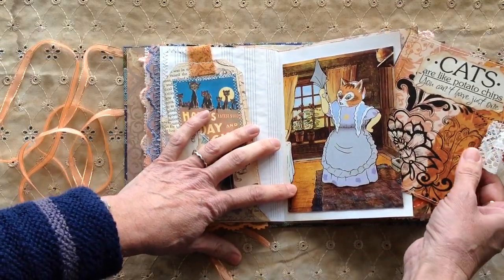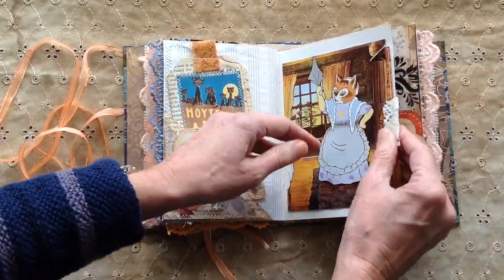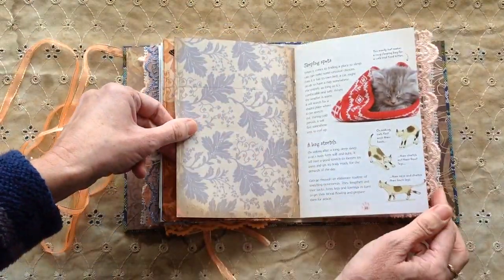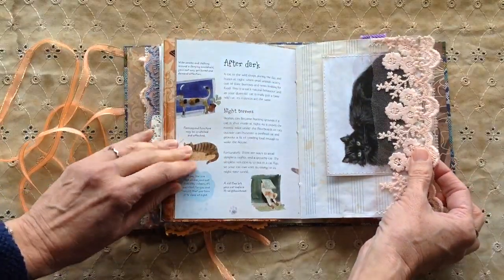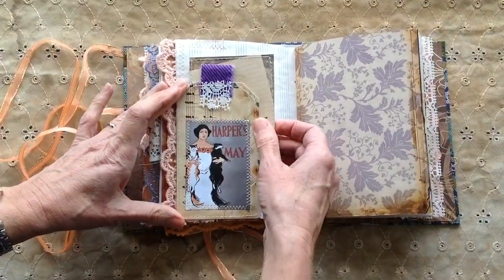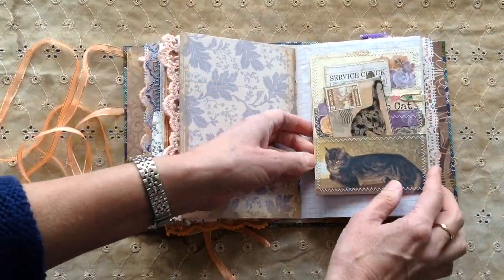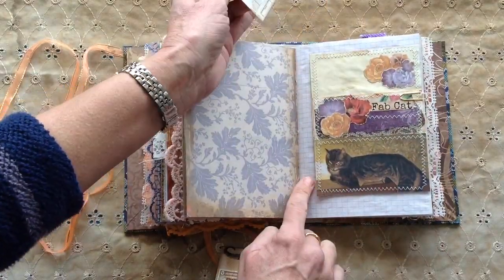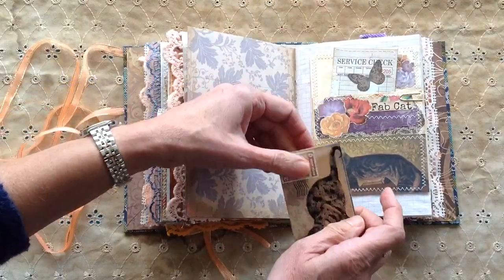'Cats are like potato chips — you can't have just one.' Another tuck spot there. These book pages were about how to look after a cat and if you're getting a kitten. There are more tuck spots. And again another one not glued in but pegged in, and that says 'Fab Cat' — and as my mum would say, that cat looks as if it's got the cream. There's a little envelope there.